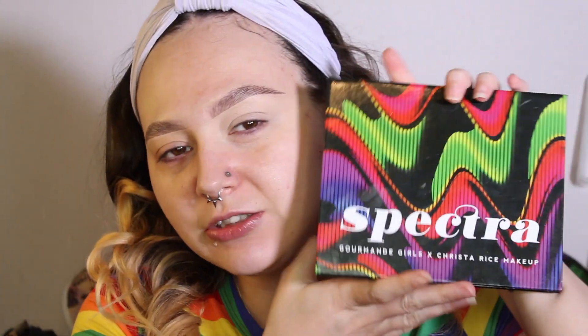Every palette that I have ordered from them has been amazing. So I'm going to use them and Blend Bunny together because I love them both.